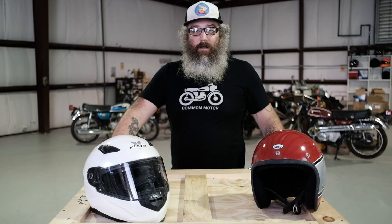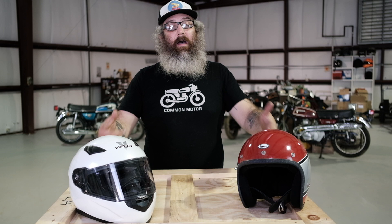Much like shoe sizes or pant sizes or any other clothes you wear, you need to measure your head to know what size helmet to buy. A lot of people don't know what their head measurement is exactly and how to measure it, so we're going to do it real quick on someone who has no idea what size their head is or what size helmet they wear.